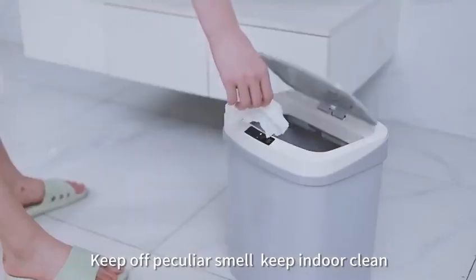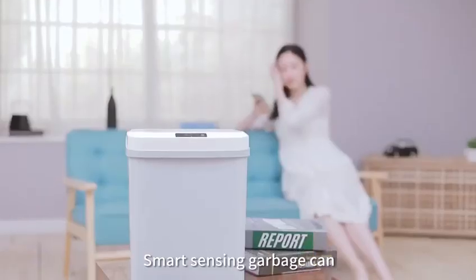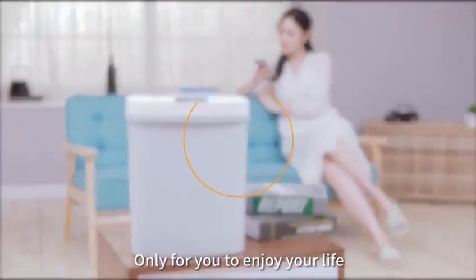Keep indoor clean. Smart sensing garbage can — only for you, to enjoy your life.